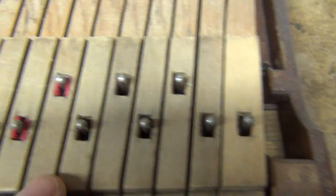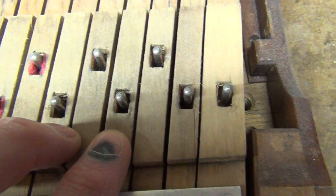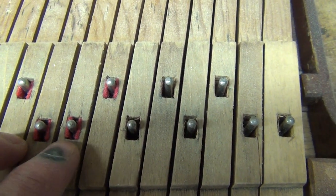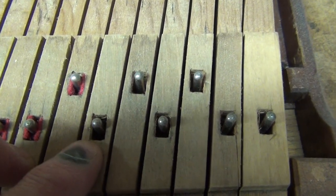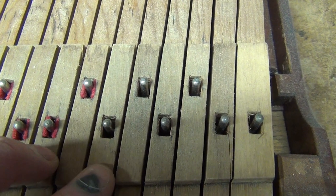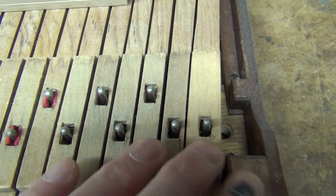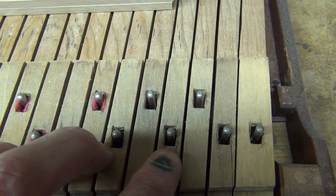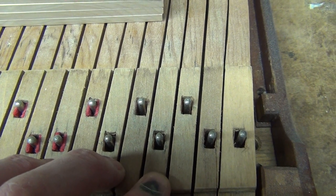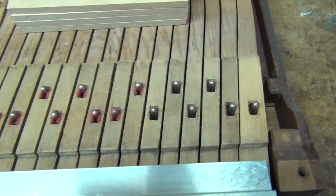When the bushings wear out, you can simply just change the bushing cloth. But what happens is, over time, if the bushings aren't removed properly or if the right glue isn't used, some wood can get taken out of the mortise. So when you put the cloth back in, it'll still be sloppy, or it'll be inconsistent from key to key, because some of the mortises will be wider than others. You really want the feel of the keys to be consistent from key to key, so that would be a reason to replace the mortises.